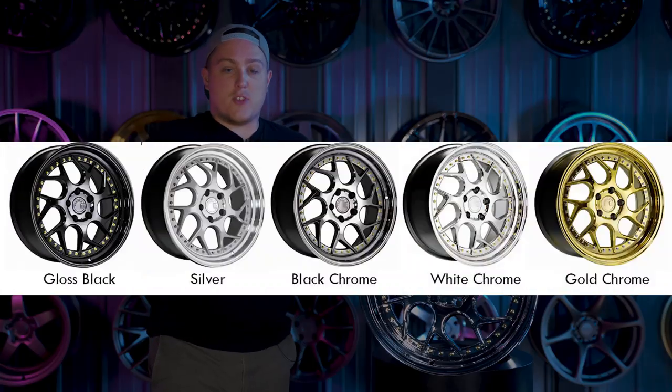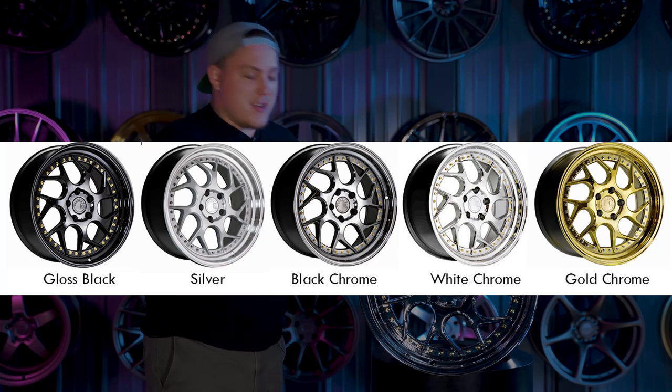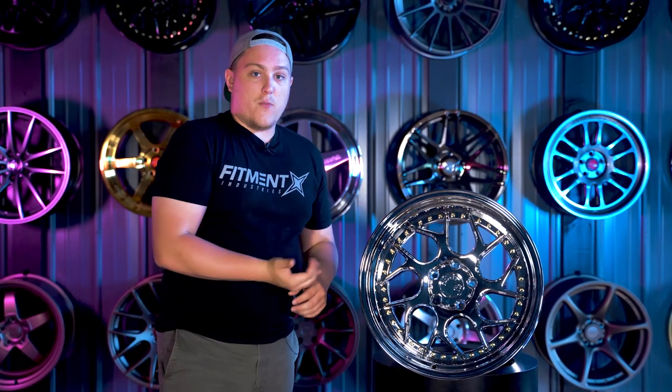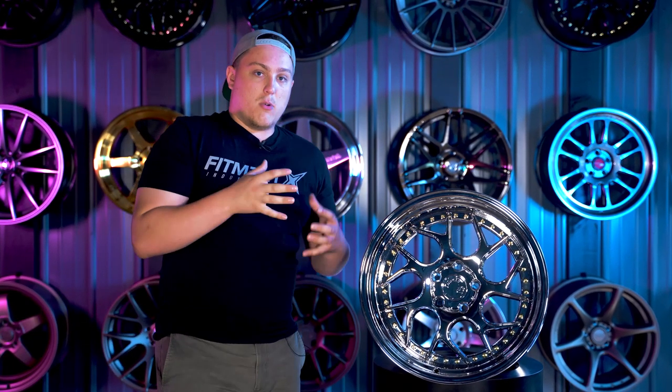They also have other finishes offered if you're not looking for something this bright. They have bronze face with machine lip, silver with machine lip, gloss black, vacuum black, and even a vacuum gold. The gloss finishes won't be as reflective or shiny as the vacuum finishes like vacuum gold, vacuum silver, and vacuum black. If you want something a little more dull and not as crazy, those gloss finishes are what you'll want to look at.